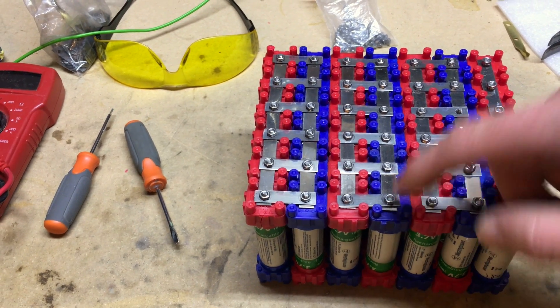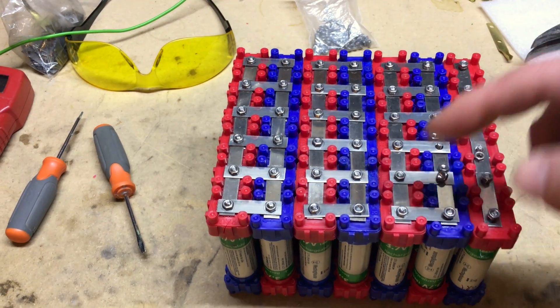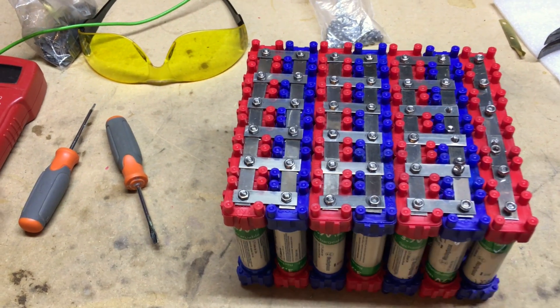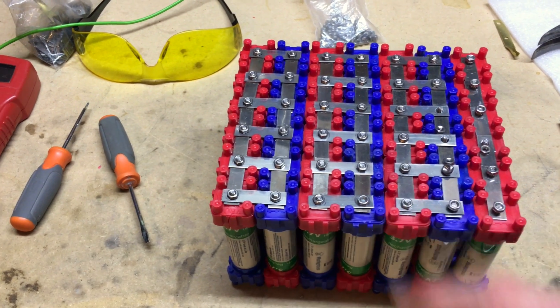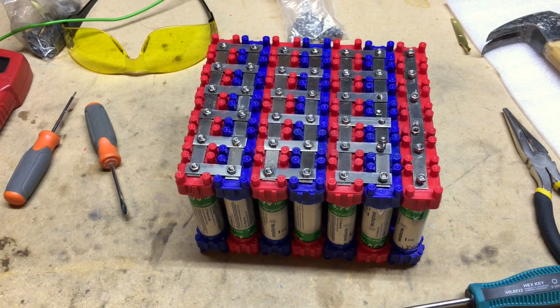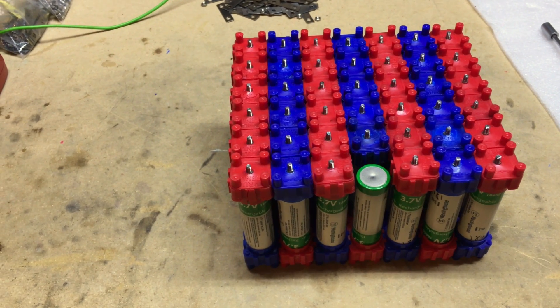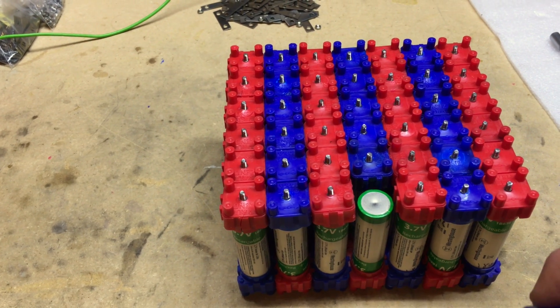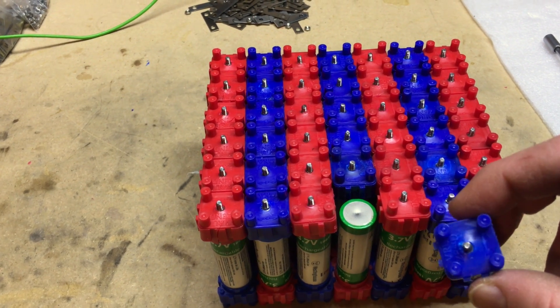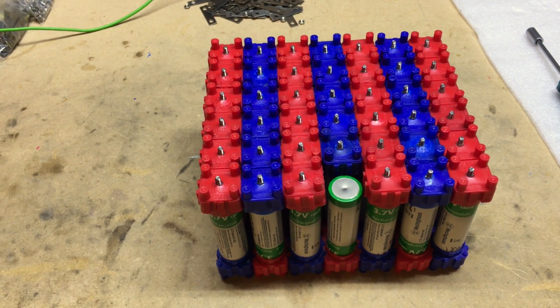I did run into one issue after I assembled one side — the center blue was stripped, the actual pin. So I ended up taking everything apart and replacing that one cap. I was very lucky because the problem was on the end, so I was able to pop off that cap, replace it with a new one, and then redo my parallel and serial connections.